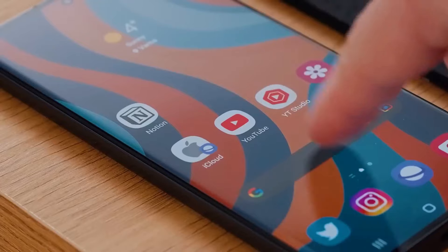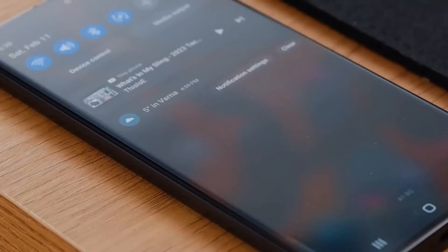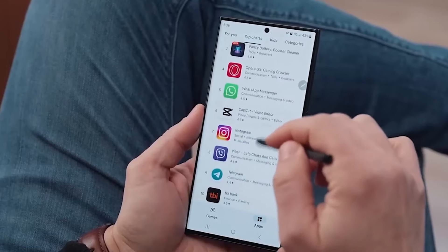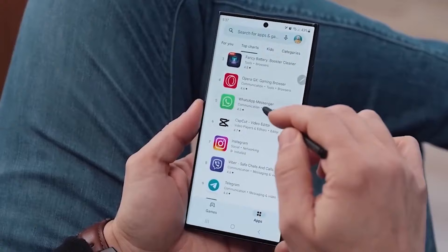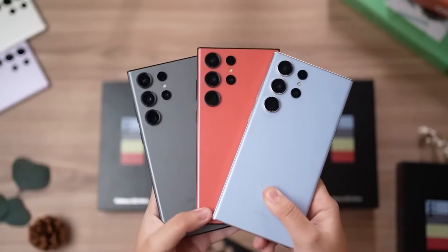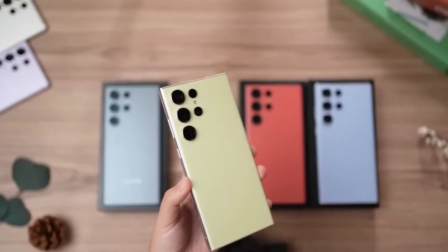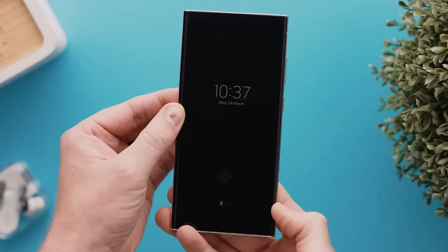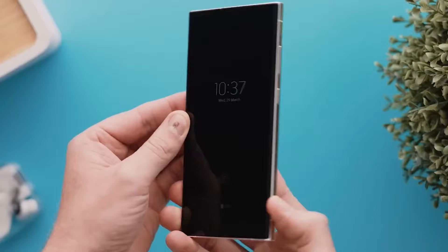People all over the world who love technology are getting really excited about the new Samsung Galaxy S24 series that's coming soon. The most special one in this new group of phones is the Samsung Galaxy S24 Ultra. In this video, we'll talk about the 10 big changes we might see in the Samsung Galaxy S24 series, and we'll pay extra attention to the S24 Ultra.